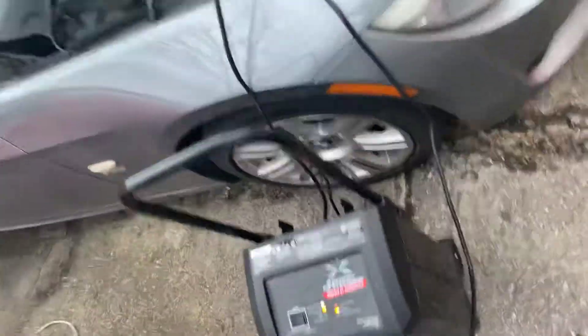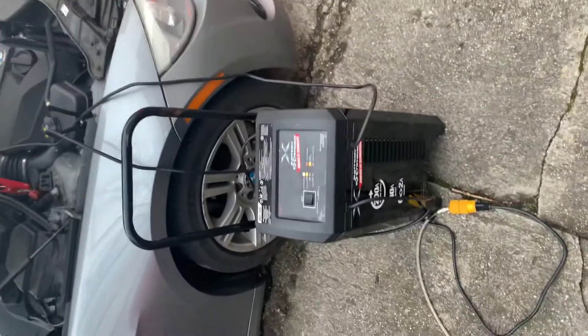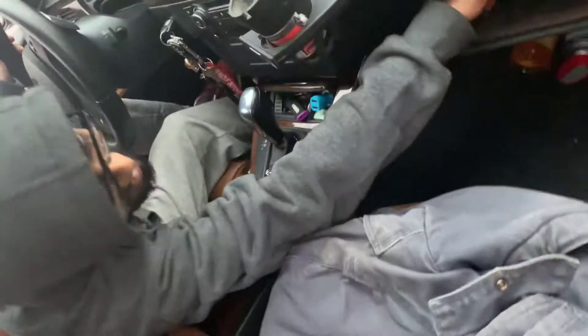Hey, what's up guys, it's your boy Drew with the F30. My boy here is about to flash his car and make it from an xDrive to a rear-wheel drive. Hooked it up to an extra battery source, getting everything ready right now. It's about to flash — the tune is called X Delete. Let's see how that goes.